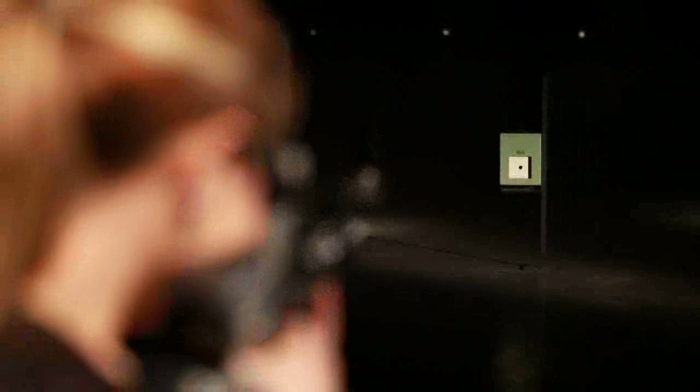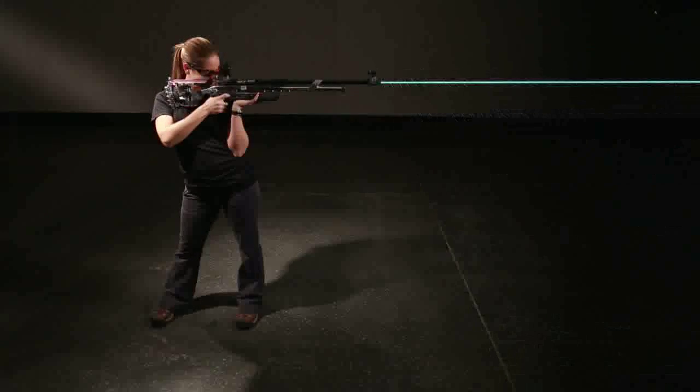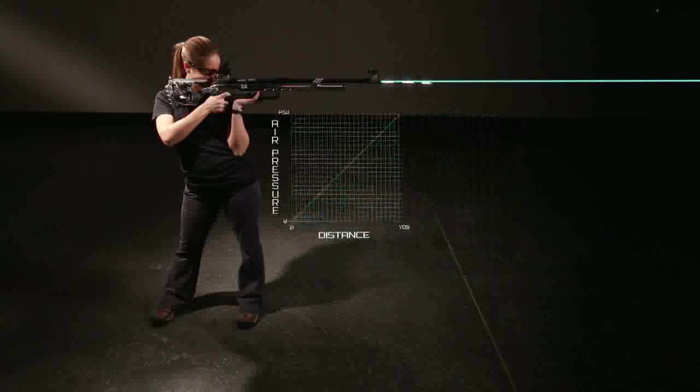Subsequent shots will not be predictable for shooting with pinpoint accuracy, so the gun should be recharged. Shots with a nice, flat, predictable trajectory are referred to as usable shots. Simply put, once the trajectory degrades due to lack of air pressure, they are no longer usable.